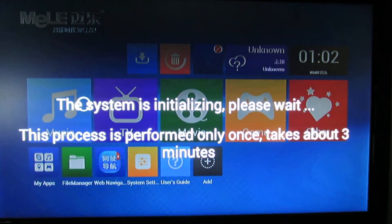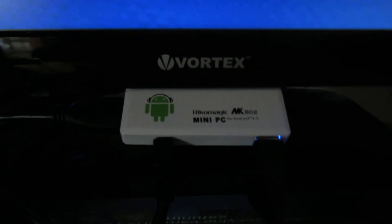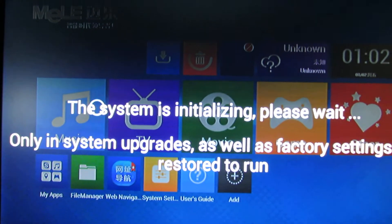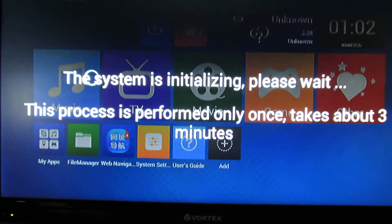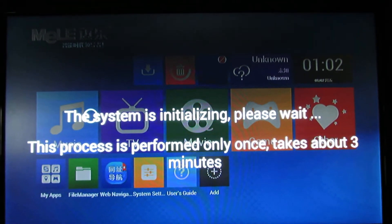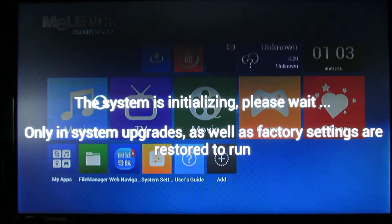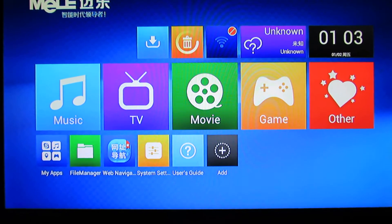Hello everybody, this is Daniel Alors. Today you have another firmware installed on Ricomagic MK802 version 2. This firmware version is from Merlin and the number is 2.0.3. So I just installed it and now the system is initialized. As you can see, it has icons like Windows 8 — Windows 8 style icons.